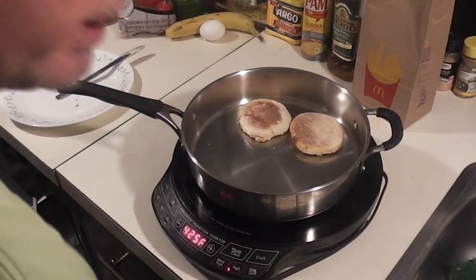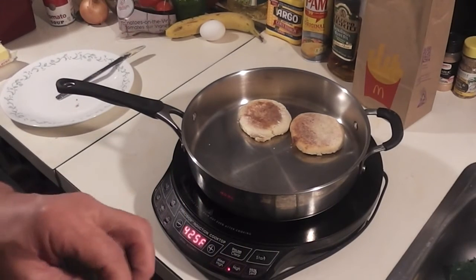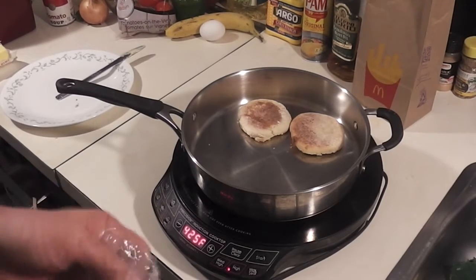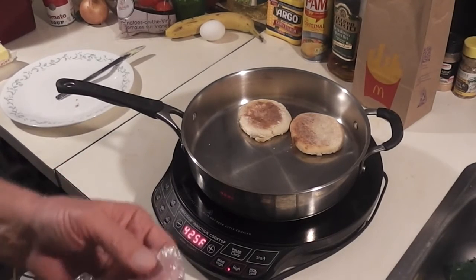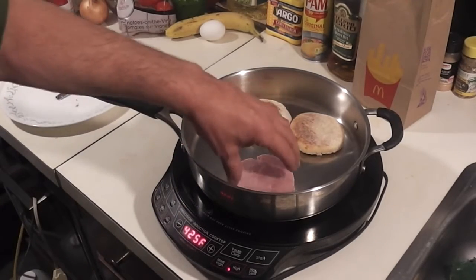The other thing you're going to need is a piece of ham. I've already sliced a piece of ham and sliced it a little thick. There's a little chunk out of one side because there was a little piece of gristle in there and I kind of pulled that chunk out.